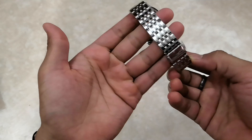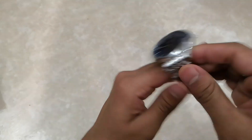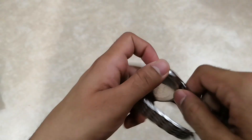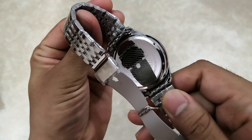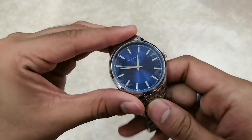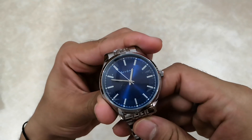The first impressions are really very nice. The watch is very good — the quality and build quality are very good. You can see this strap here — it opens like this. Below there's branding: it's written 'Maston Harbor'. The dial is quite beautiful, very shiny and glossy — it looks really great.